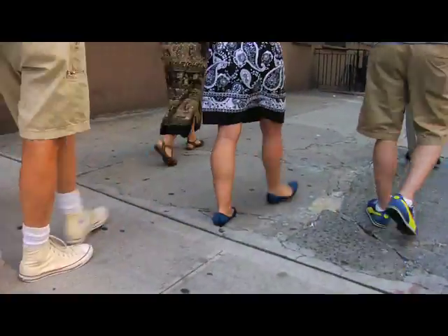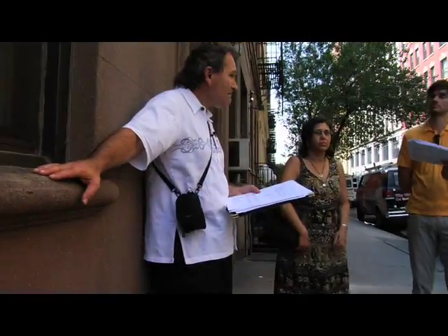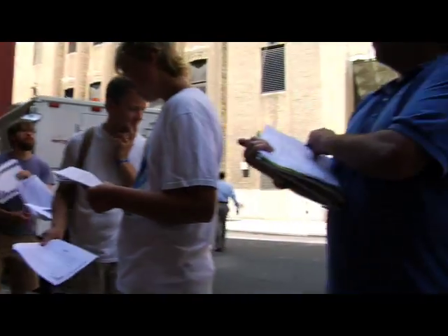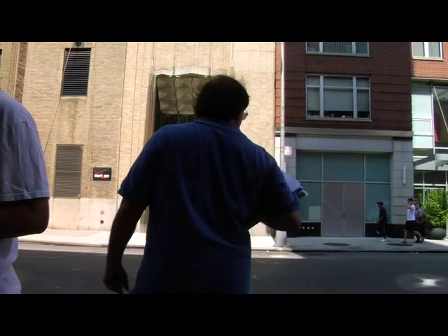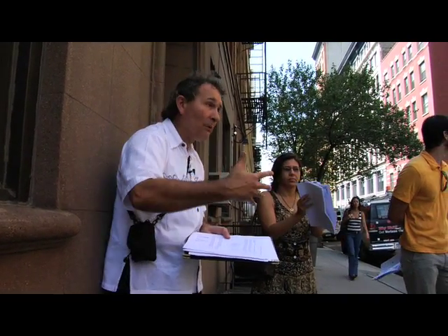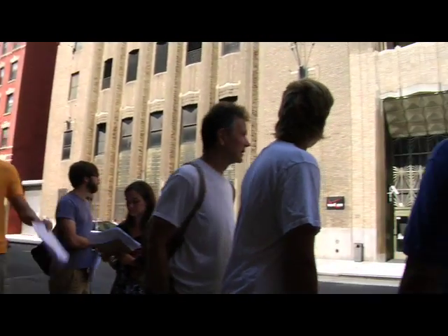I like having scavenger hunts where students have to search for things and find something, and then I have some mathematical questions related to it as well. Has anybody spotted it at all? We're actually close by. What's nice right now is you're looking around — it's forcing students to actually look around and be observant, which is precisely one of the goals of the trail.